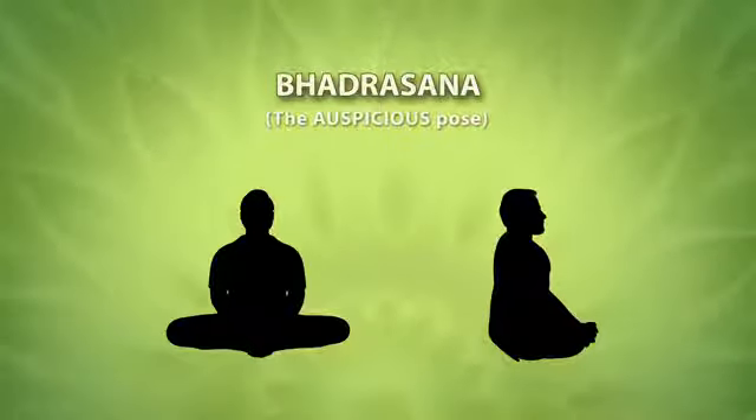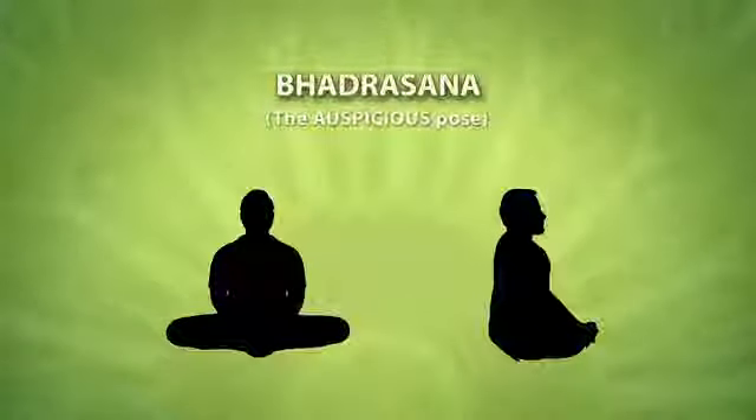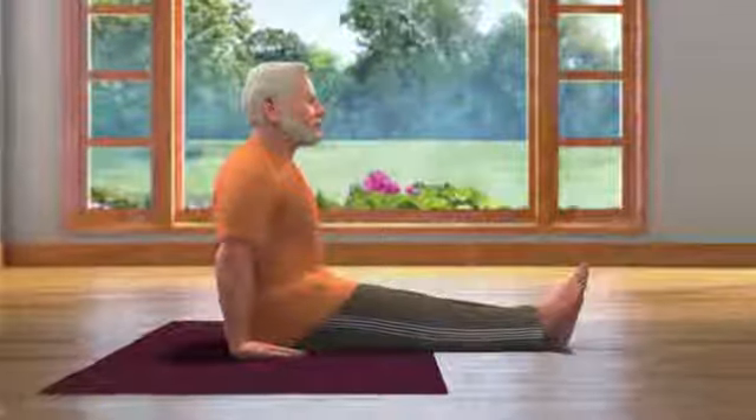To do Bhadrasana, sit down erect on the floor with your legs stretched out in front of you. Keep your hands beside the hips and palms resting on the floor. Be careful that the weight of your body is not fully on your hands. This pose is called Dandasana.